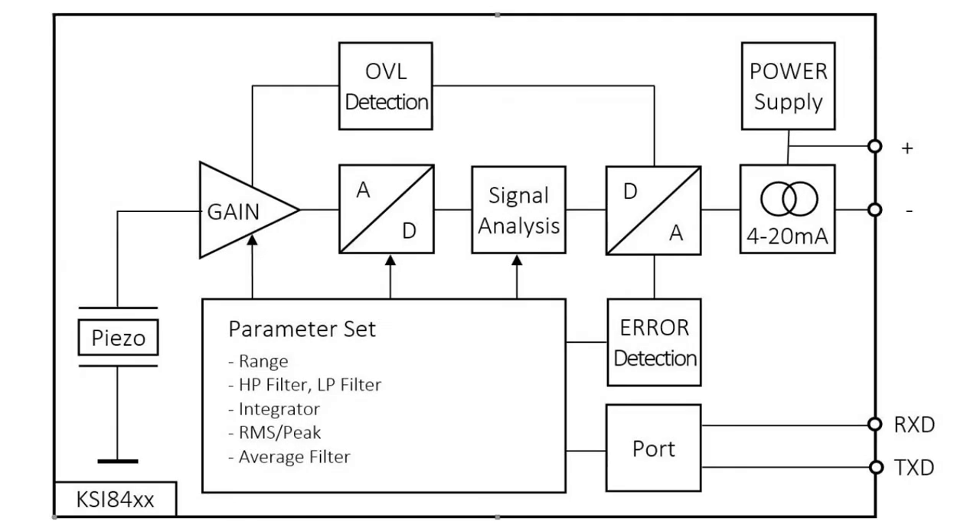Let's have a closer look at the sensor. Unlike many MEMS-based transducers, the KSI-84 includes a precise shear type piezoelectric sensing element. Its signal is amplified and then converted into digital data. A microcontroller performs filtering and integration. RMS and peak calculation is also done by software. The processed signal is converted into an analog 4 to 20mA output. The sensor electronics receives its power supply from the current loop.